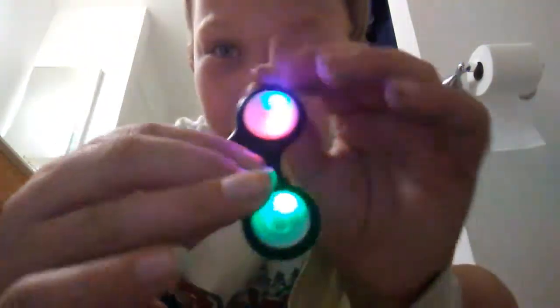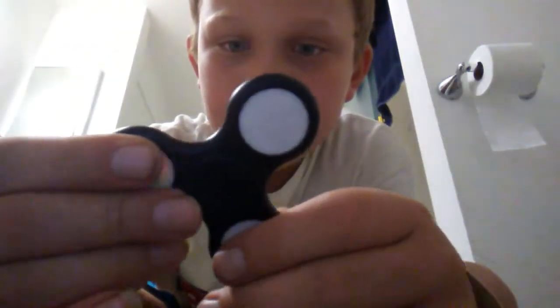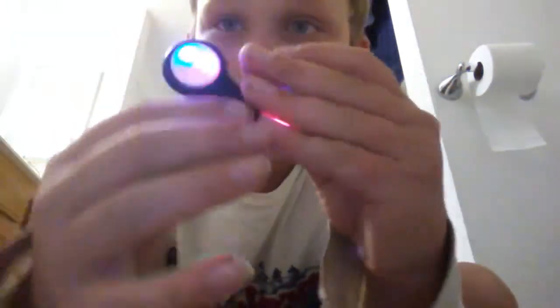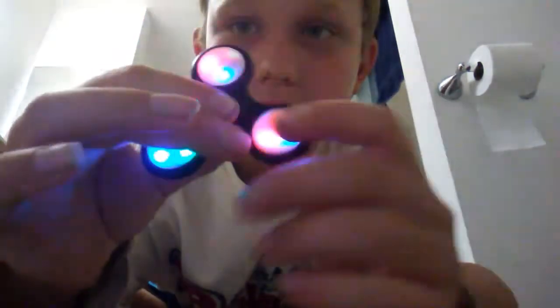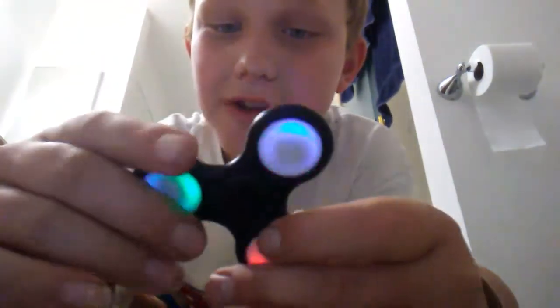Honestly, I like the first one most because it looks cool when you spin it. Here's the first option — let me spin it. And here's the second option. But honestly, the third one's my favorite.